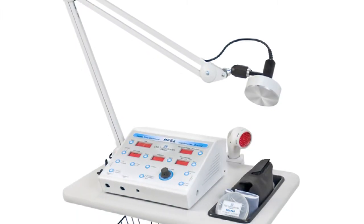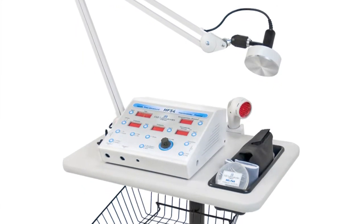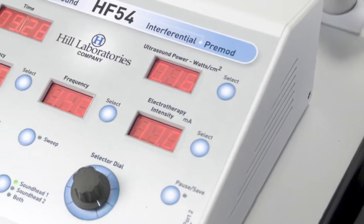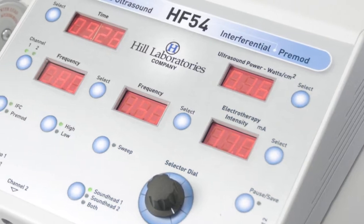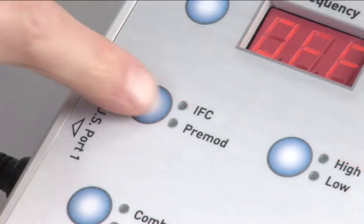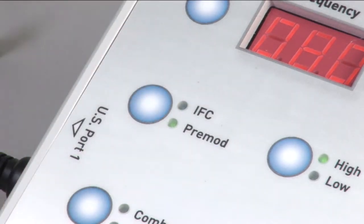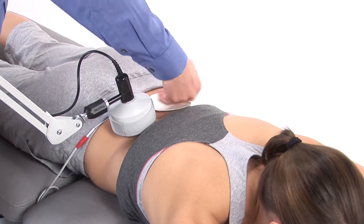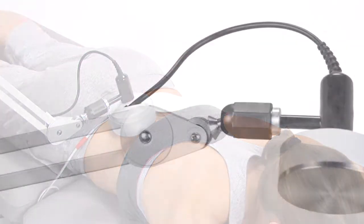The HF54 is the only ultrasound cleared by the FDA for hands-free stationary use. Using the HF54 hands-free ultrasound reduces operator fatigue and saves valuable staff time. The HF54 also features interferential and premod current, which can be used independently or in combination with an ultrasound treatment.